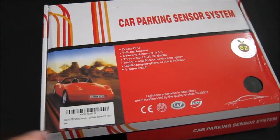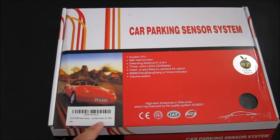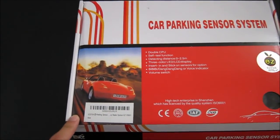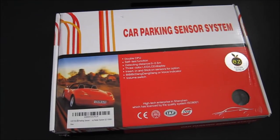Even though there is supposed to be a volume switch on the device, I did not find that anywhere on the box or the sensor. The other thing I want to mention is that this system is only in meters, so it's metric only — there is no way to switch it to feet. So keep that in mind when looking for this product. I hope this review helped you in your purchase decision. If you have any questions please let me know, and as always stay tuned for future reviews.